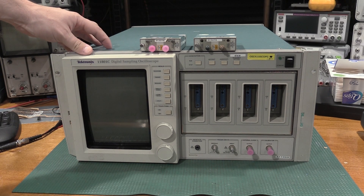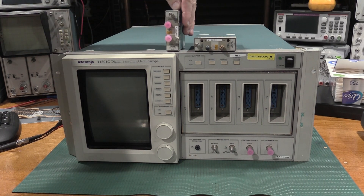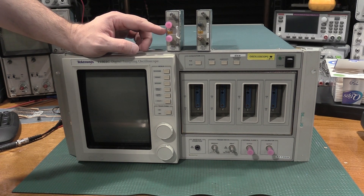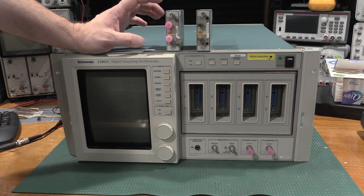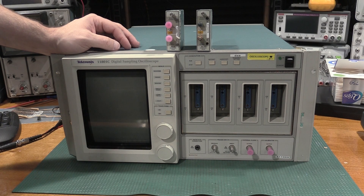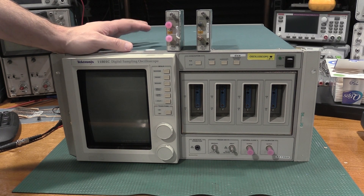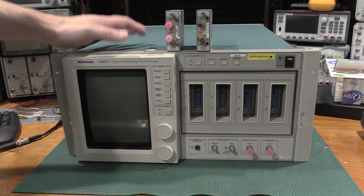The thing I liked about these plug-ins, or these sampling modules, is they go up to—these two specifically go up to 20 GHz, but they're not voltage-tolerant at all. They only go up to about 3 volts DC on the modules before they get blown out. I'm needing something this fast because my end goal is to try to calibrate the Type 284.